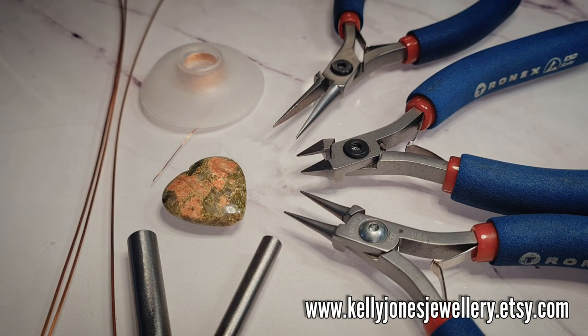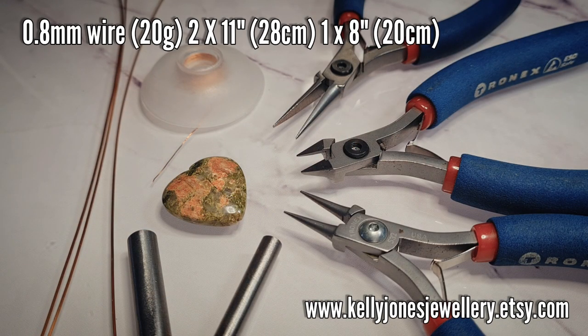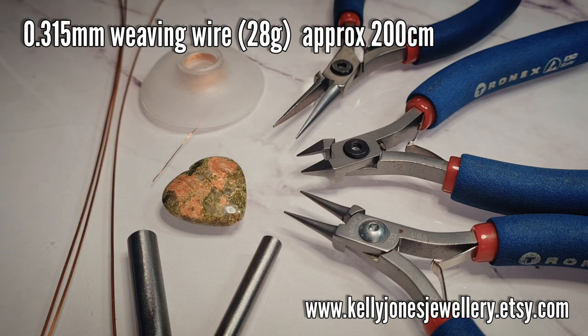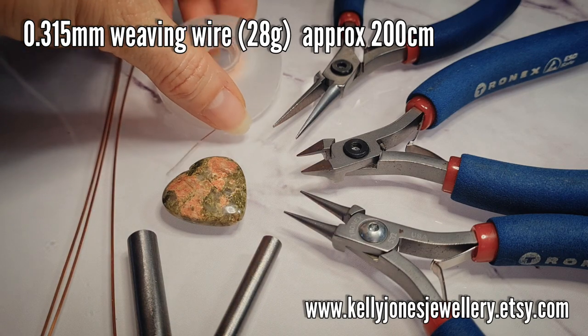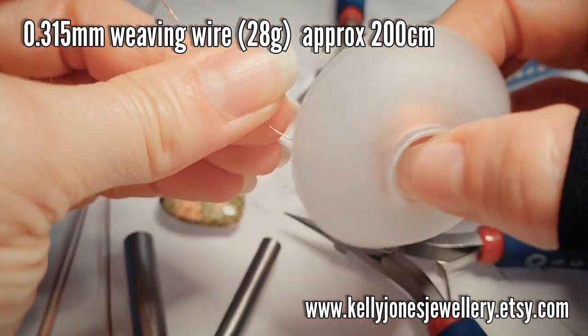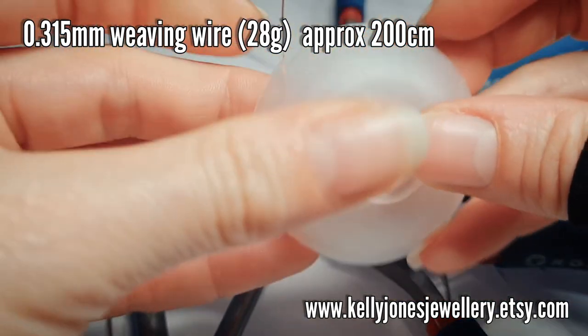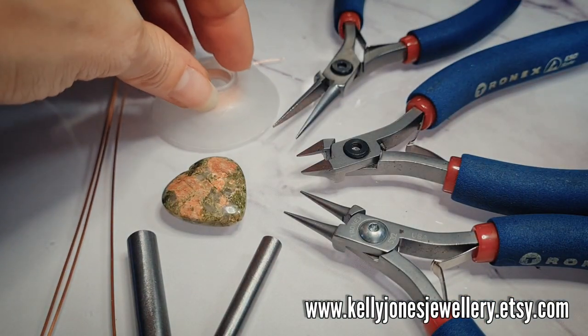To make this pendant you'll need 0.8mm wire — that's 20 gauge — and I've cut two lengths at 11 inches which is 28cm, and one length at 8 inches which is 20cm. Today I'm using square wire; you can use round wire if you want to. For weaving wire I'm using 0.315mm which is 28 gauge. You can step up or down on any of these wire gauges and you'll need about 200cm. I've wound mine onto a bobbin — this is a Bobby's bobbin by Beadsmith. If you don't have a bobbin you could just cut lengths as you go; I do recommend them because they are really good.